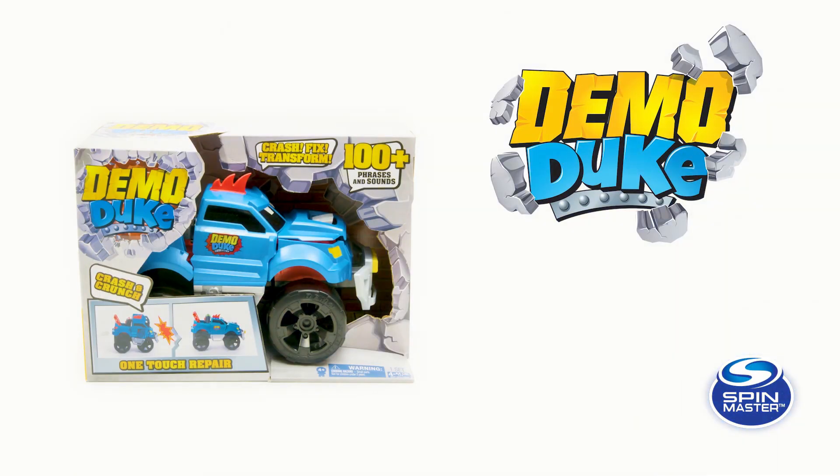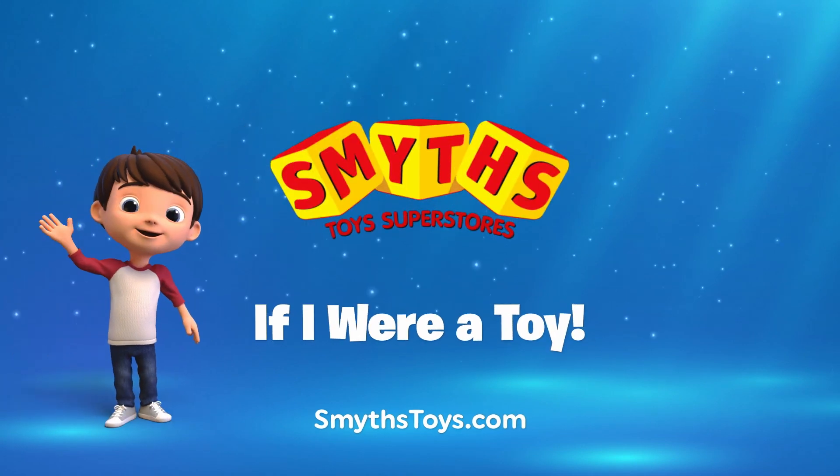To learn more about your Demo Duke, visit DemoDuke.com.